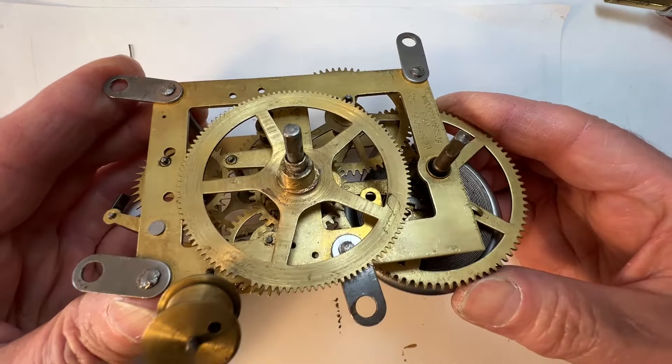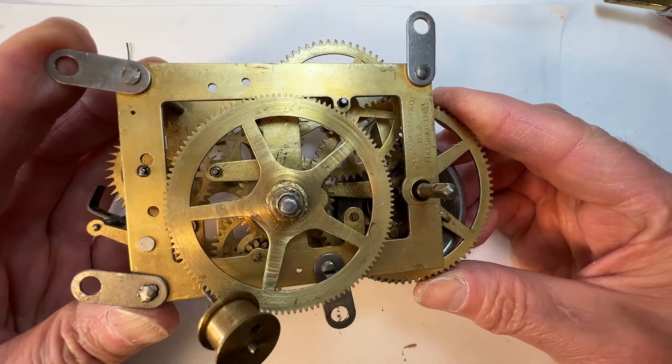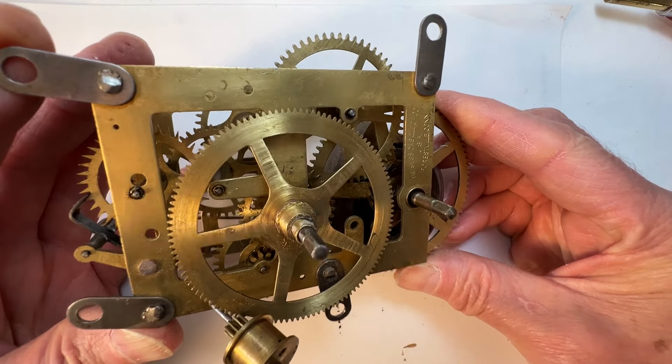I'll get with the owner and see how they want to move forward on this early Sessions Hickory Dickory Dock clock movement.